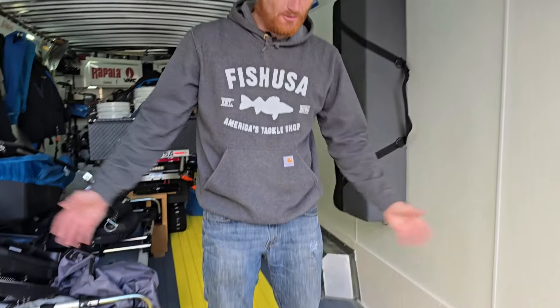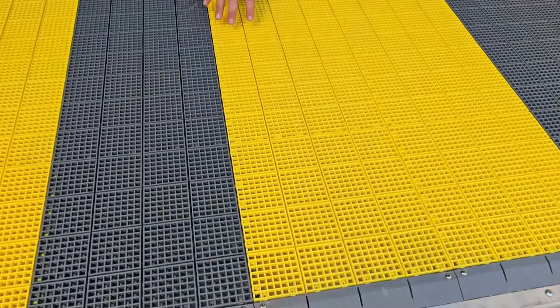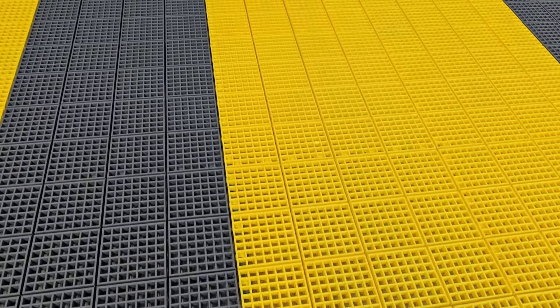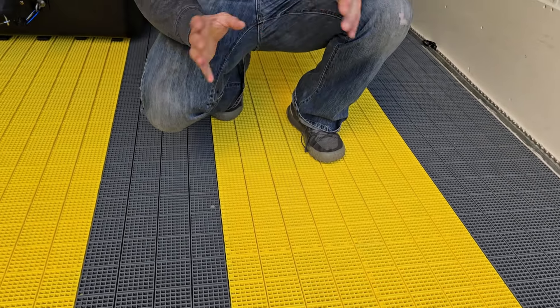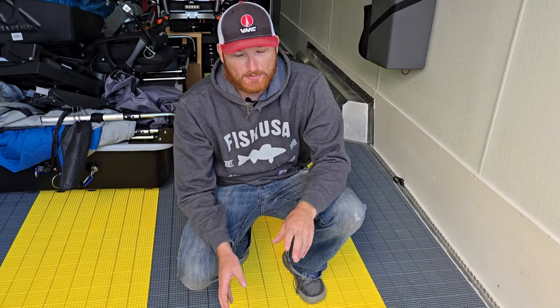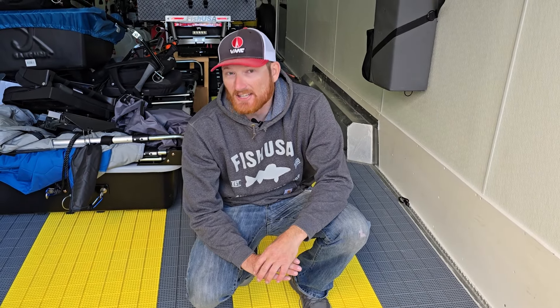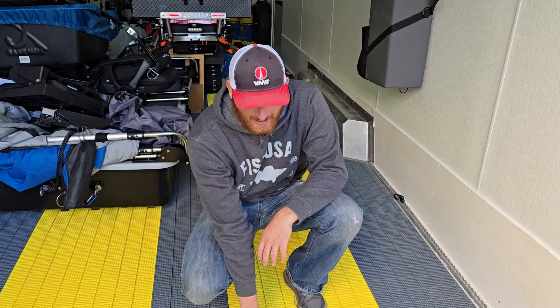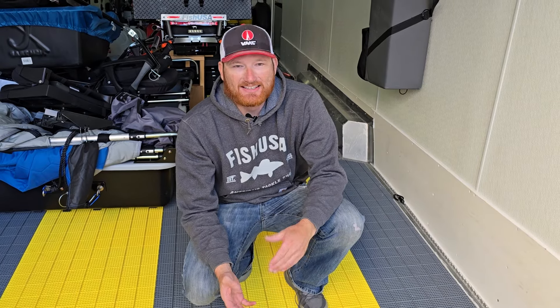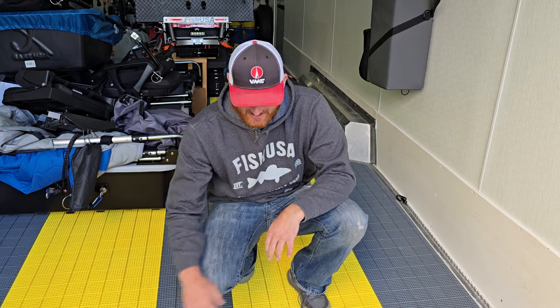The first thing you probably notice when walking in is the floor. We chose to start with an aluminum floor. All you guys with a wood floor know how that is — drilling into it, the water, the rotting. It was a significant upcharge, but that aluminum floor is going to give us a lot more life in the trailer. Going over the top of it, we had to do something because it's just really slick — whether it's ice fishing or machines, we need some kind of protective covering in there.